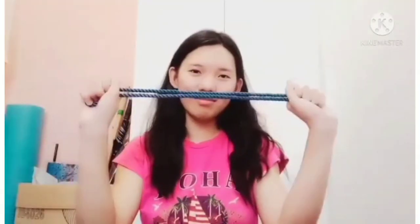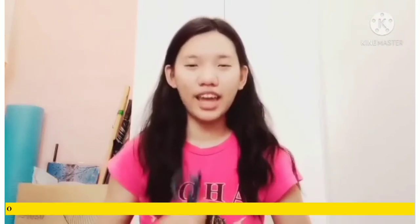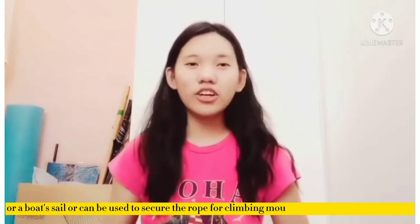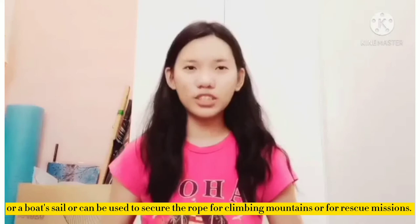Let's proceed to our next knot which is the bowline knot. I'll be showing you how to do the bowline knot. First, what is the bowline knot used for? The bowline knot is used to secure rope-required items such as a tent or a boat sail, or it can be used to secure the rope for climbing mountains or rescue missions. Now I'll be showing you how to do the bowline knot.